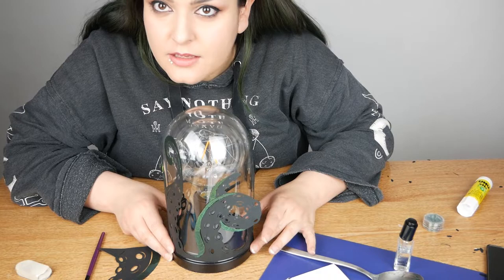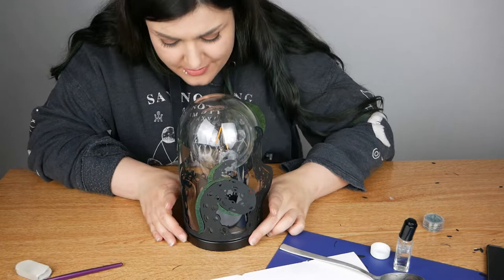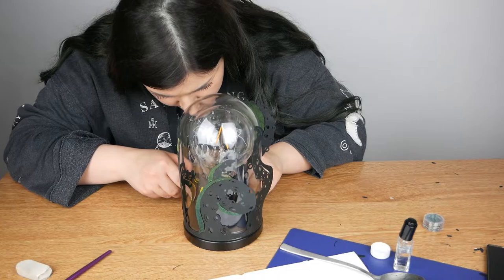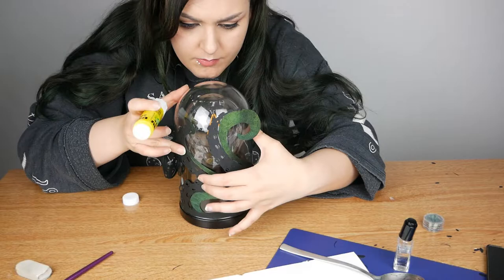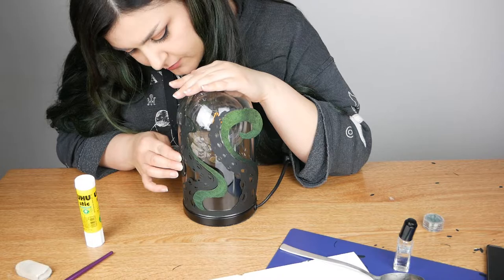Here we are! Now I'm going to stick the tentacles to the lamp and then I'm going to shape them. I'm kind of jealous now — I want this on my side of the bed. Okay, let's put this on and see how it looks like.